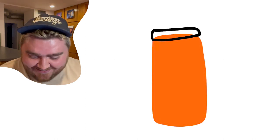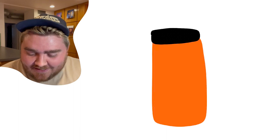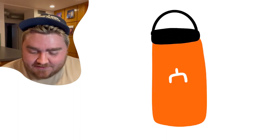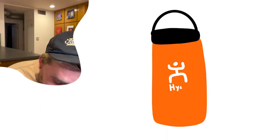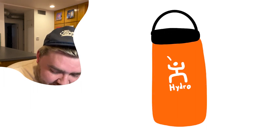Hydro Flask. Oh that's a good one. It's white on all the bottles I think. I'm going to draw like a little peachy bottle first like the one I have — a little bit like a little crap person. I feel like it says 'Hydro' under it but I don't know if it says 'Flask.'